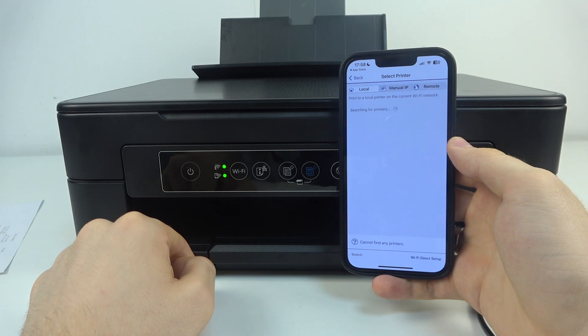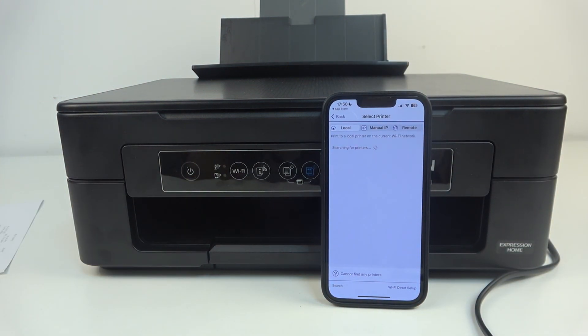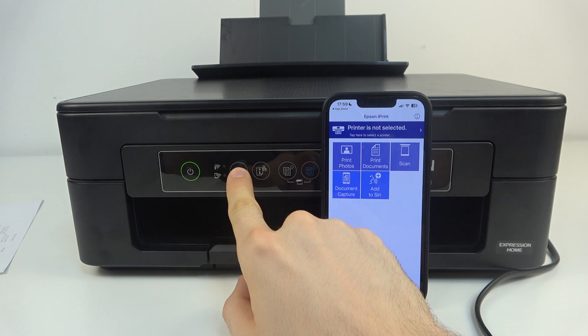In my situation I need to restart my device. Wait a while. So let's try again — press and hold the Wi-Fi button.